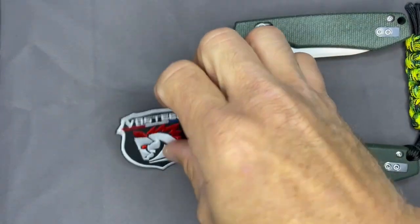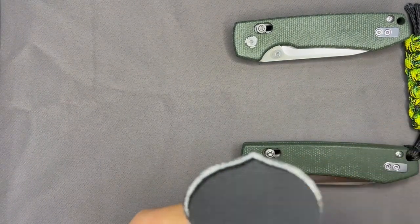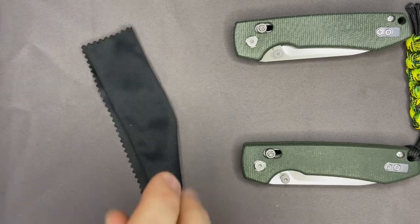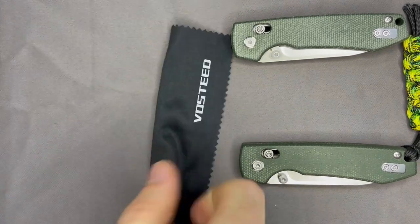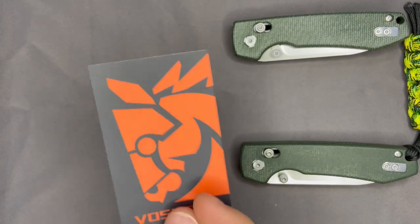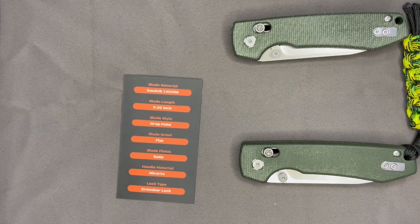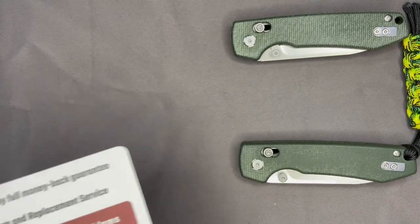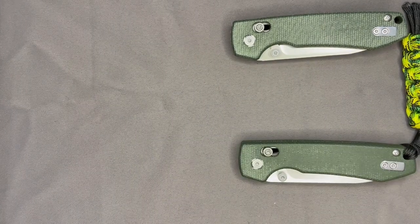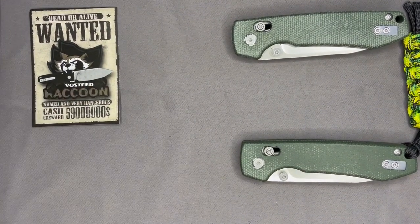I guess you put the patch on a jacket or something. A lot of people put patches on their backpacks — some EDC backpacks have Velcro for patches. You iron it onto whatever you want, then Velcro it off and on. You also get a branded Vosteed microfiber cloth, a condensed spec card with the highlights you need to know, a support card with Vosteed contact info and a 30-day full money back guarantee, and a cool little raccoon sticker.